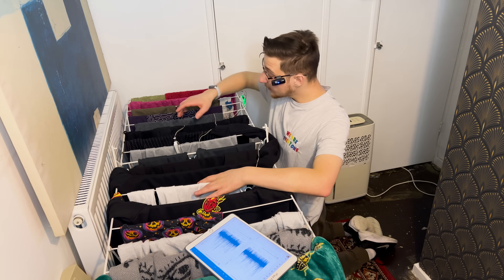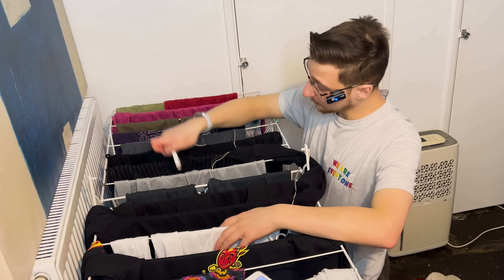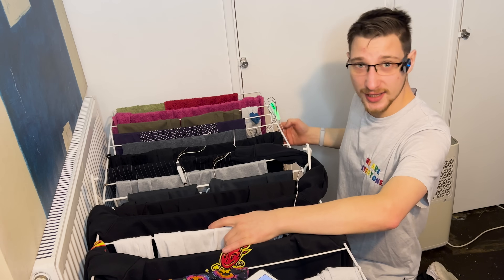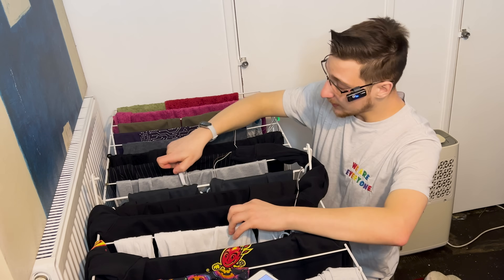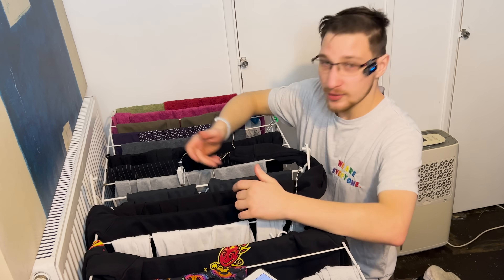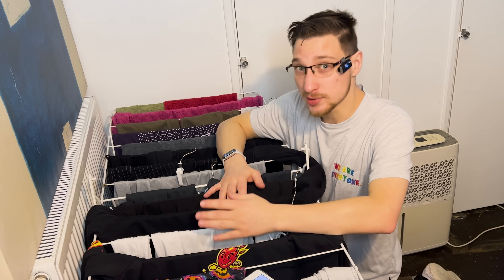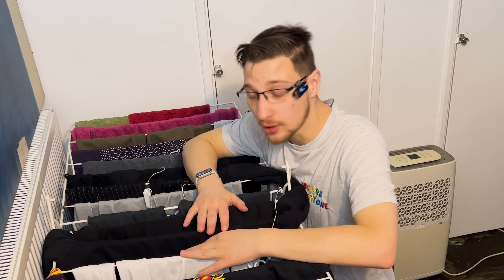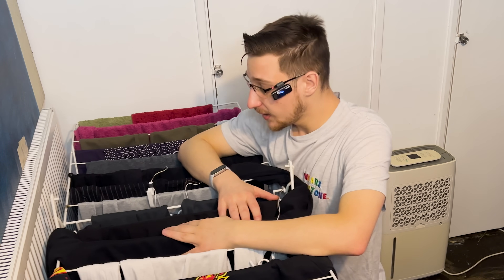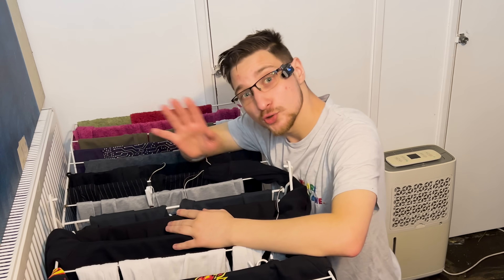This is still a prototype and there are lots of improvements to be made: number one, the cable; number two, the clamp — having to press it down is very annoying; and the fact that it has to be plugged into the wall. Maybe a future version would be a self-contained clamp that talks to Home Assistant over Bluetooth. Those are ideas for a possible version two — if you'd like to see that, let me know in the comments. Don't forget to like and subscribe, support me on Patreon for ad-free videos and early access. Catch you on next week's live stream — toodaloo!